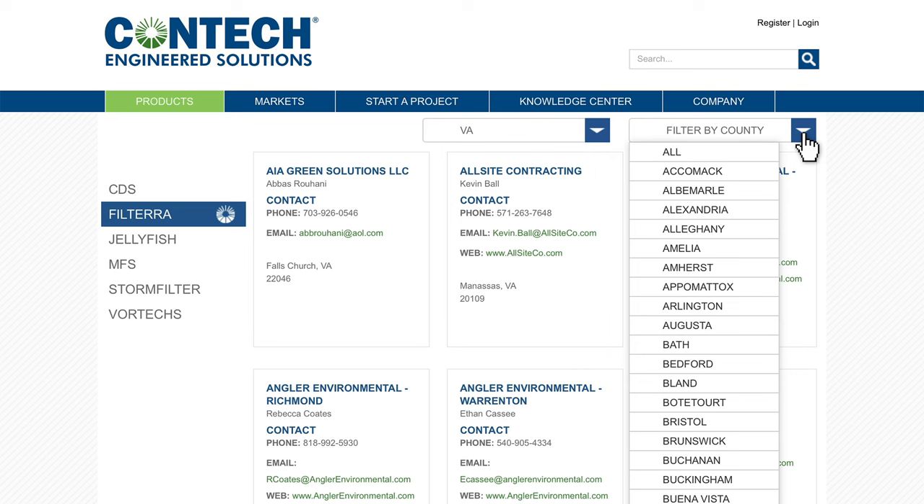We have really benefited from being a part of the Conteq certified maintenance provider program. The training Conteq provides has helped our team stay up to date on best practices, and if we have any questions, we have direct access to Conteq's maintenance team.